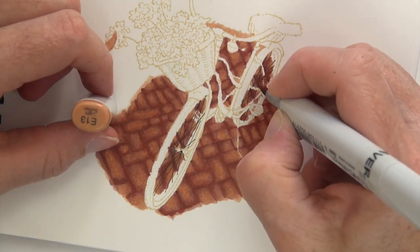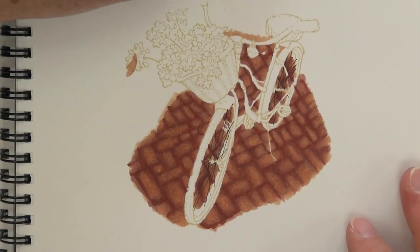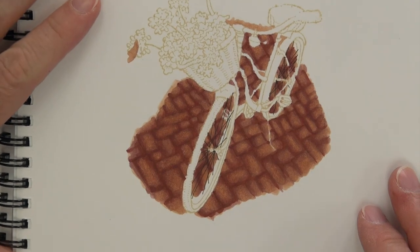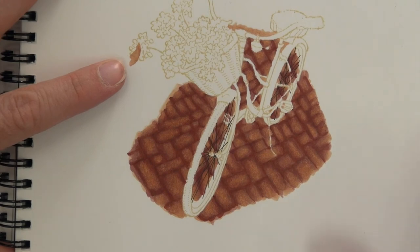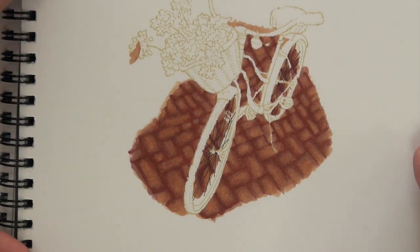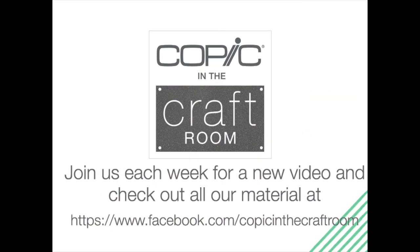Next week I'm going to finish out this image — I won't do it all in real time but I'll try to hit a couple little areas in real time as well. Thank you so much for joining me this week at Copic in the Craft Room on YouTube. I hope you subscribe to our channel, and if you haven't seen it yet, check us out on Facebook as well — we have loads of Copic inspiration happening on a daily basis. Thank you and have a happy, colorful week.